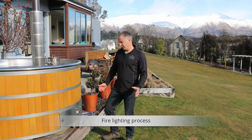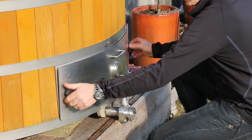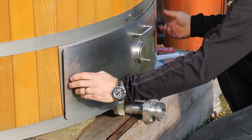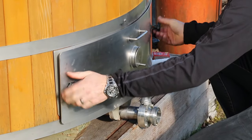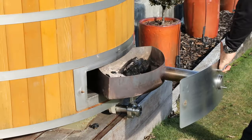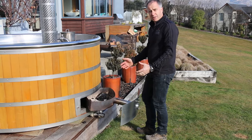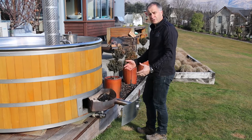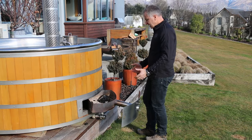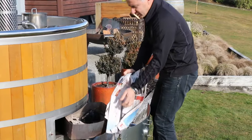Lighting is actually a simple process. You undo the two black knobs and slide the ash pan out. Check whether the ashes need emptying — you don't necessarily need to empty them every time. I find I get five or six burns out of it before I need to empty it.